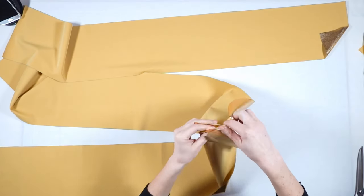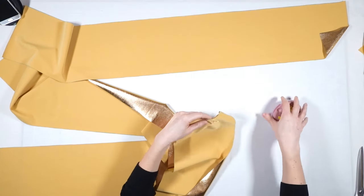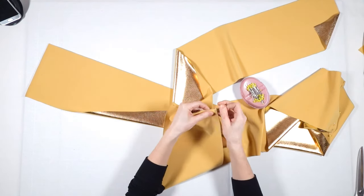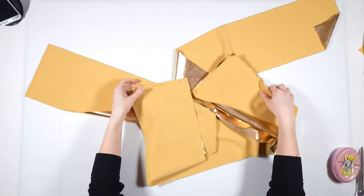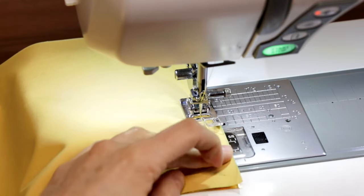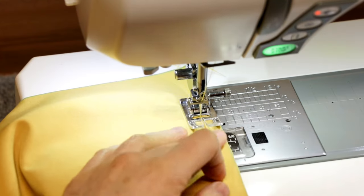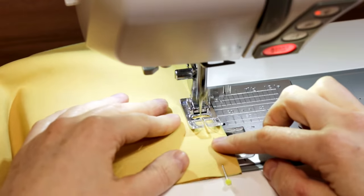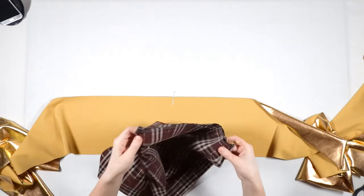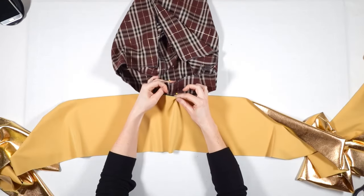I join the stripes into one. Then I figure out the center of the waistband and the center of the shorts, and pin shorts and waistband together matching the centers.